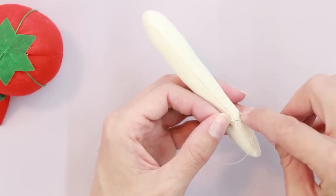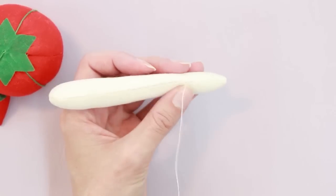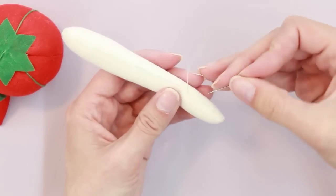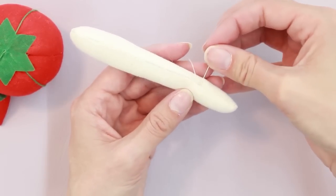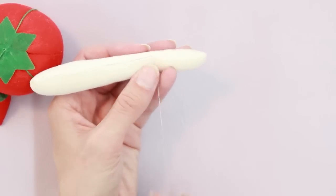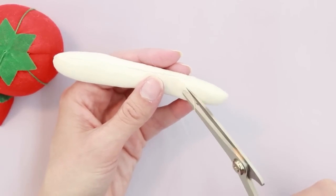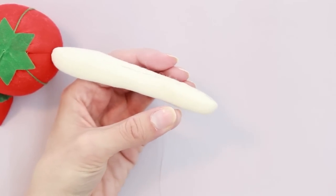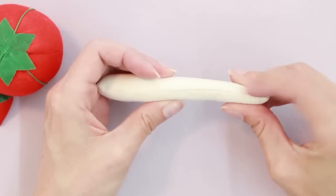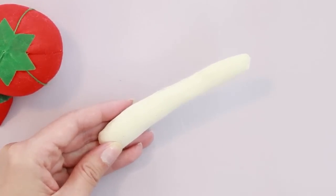I like to do the knot about twice to make sure it's pretty strong. Insert the needle back into the seam at roughly the same spot as your knot and go out the side of the plush, pull, and clip the thread. Now you don't have to worry about your knot strings being visible. Repeat this process with the other arm.